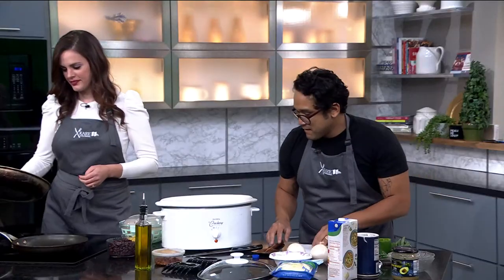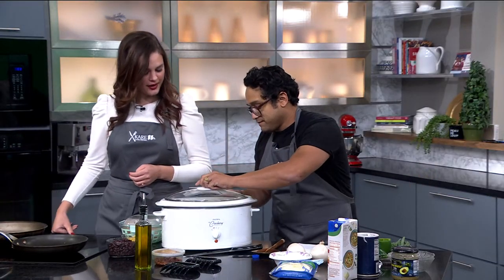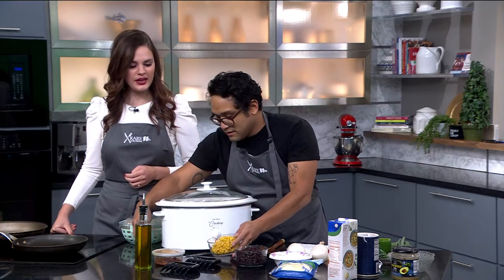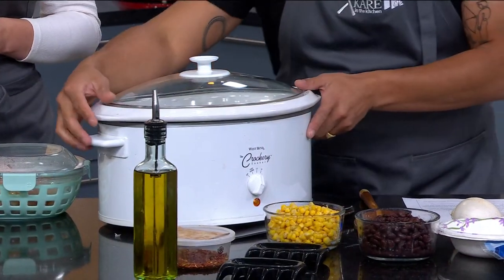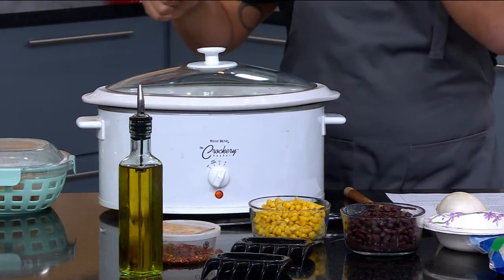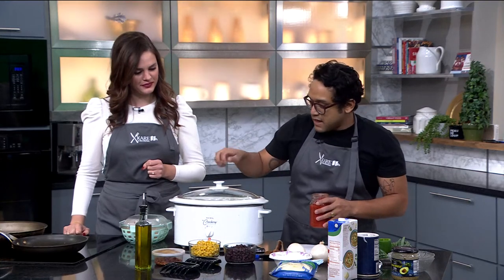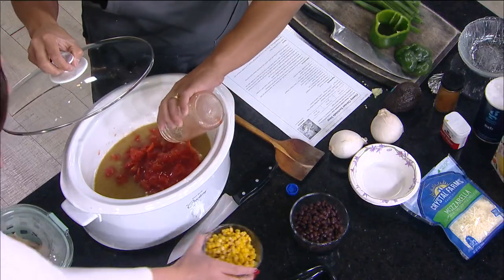Eight ounces of the cup — good math. This is getting hot over here, I can smell it. We're going to crank this up and let that cheese get good and melty. The recipe also calls for a can of beans — black beans, more traditional. Diced tomatoes, about 10 ounces of corn, and then a can of beans. Easy — you just plop it in. Should we dump it here? Yeah.